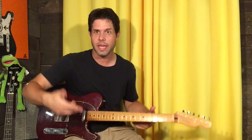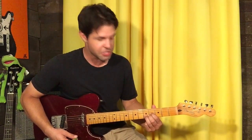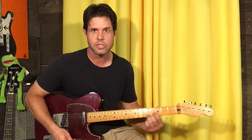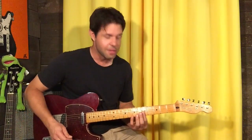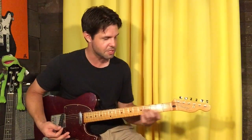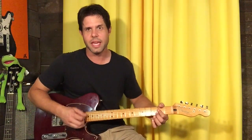If you were to press me for a campfire version of this, we could say this is a D shape. This D shape is two frets higher than D normally is, so it's not a D, not a D sharp — it's an E. And then when we go five-five, it's an F shape on the fifth fret, which is not an F, not a G, but an A. So if you wanted to ultra-simplify the intro, it would be E, A.